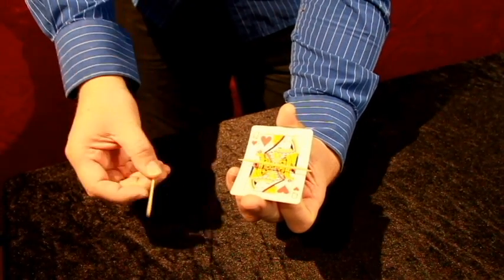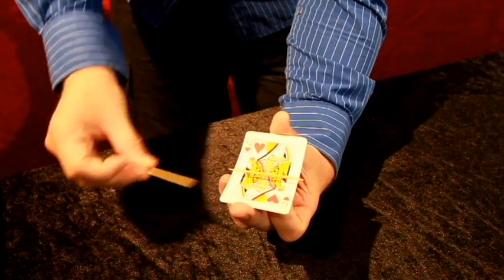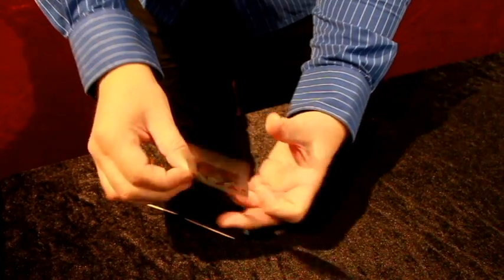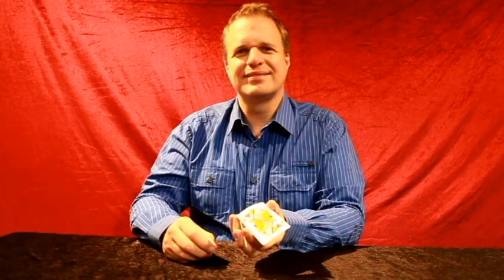In fact, you can use another toothpick to place underneath to show that there's nothing underneath it. And that's the explanation for the Mystery Levitation. Thank you.